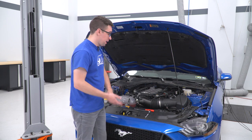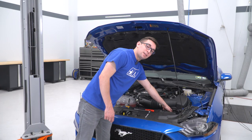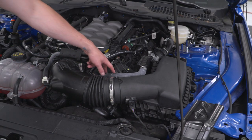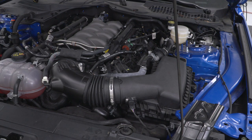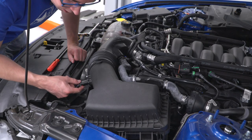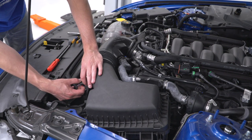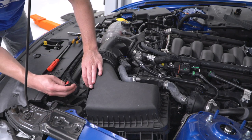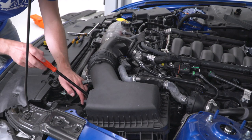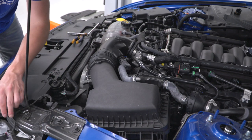Next, we're going to disconnect a couple of things. We'll start with the plug for the mass airflow sensor — right underneath here there is a tiny little red clip, just pull that out towards the front of the car and it will release. Then get your trim removal tool and go right on top of the airbox to pull out this connector and get it out of the way.